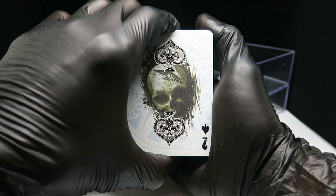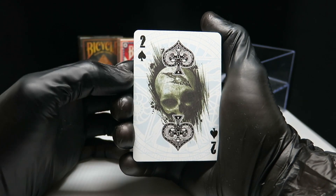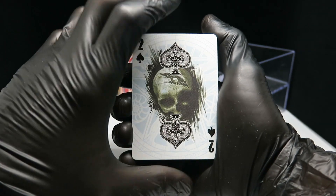We will have to go through the cards one by one. I will post some pictures with the cards. We will not be going through all of them.